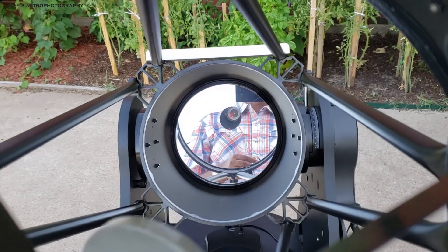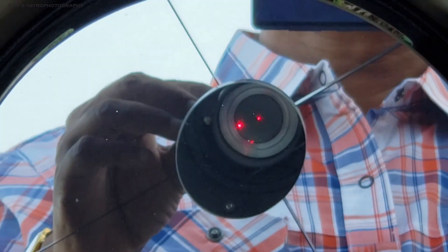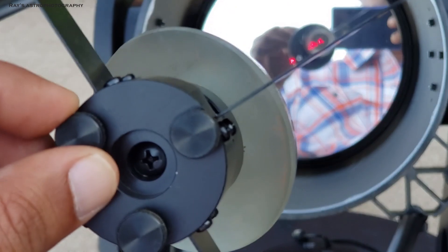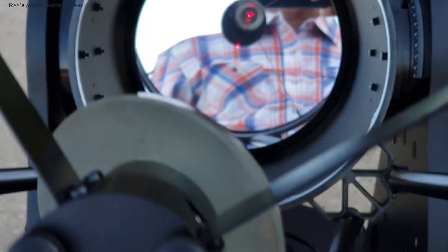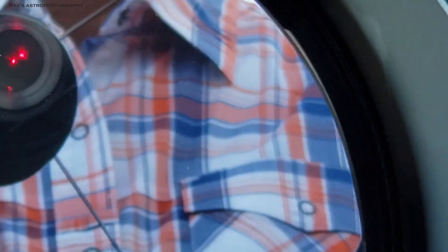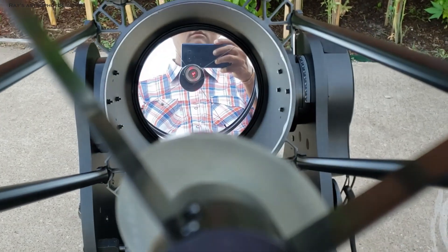Collimation is actually pretty simple and easy on a Dobsonian. All you have to do is take the red dot and put it in the middle of the black circle — that's where it has to be. There are three knobs on the secondary, and you turn those knobs to align it. If the red dot is not aligned, make very minor movements. Now the black dot is on the red dot exactly — make sure it is picture perfect. Your red dot has to go right into the middle of the black dot. If you do that, you're done collimating the secondary.